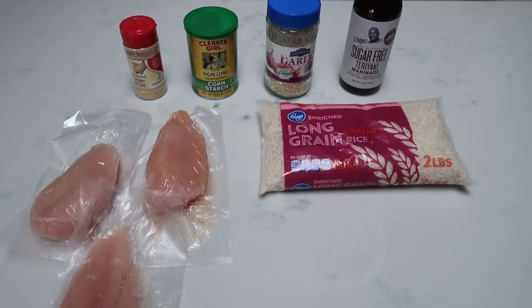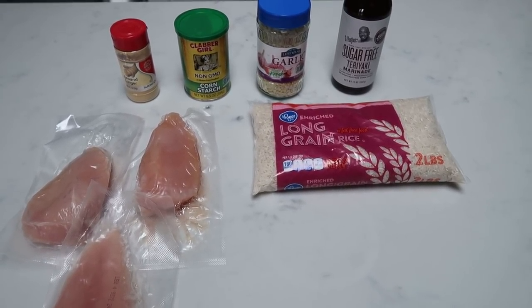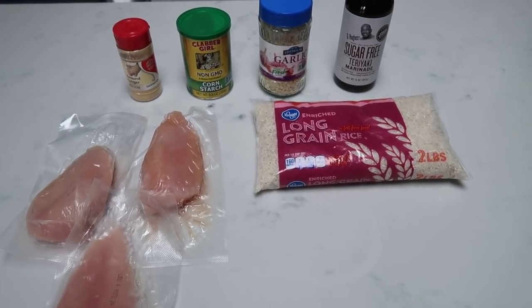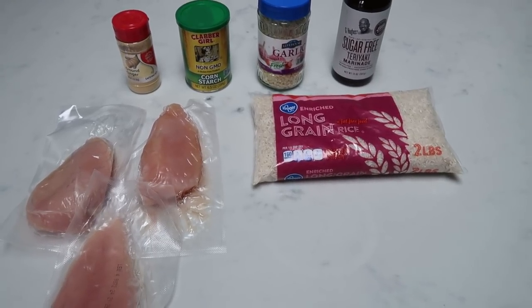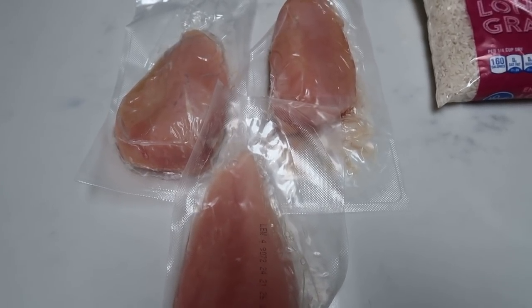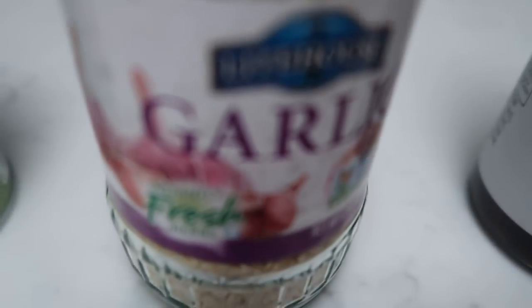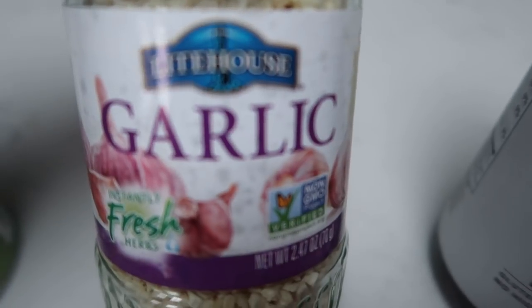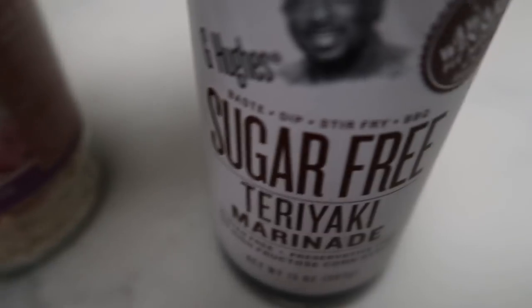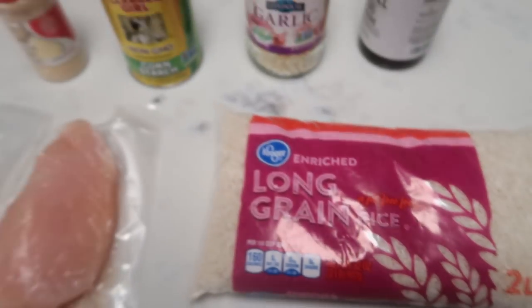For tonight's second dinner, we are making Instant Pot teriyaki chicken. I am making a few modifications — the original recipe wants you to make your own teriyaki, but I'm going to use a pre-bought one because it is zero points. You'll need chicken breasts, ground or fresh ginger, cornstarch, garlic, and GQ sugar-free teriyaki marinade — only five calories per tablespoon and zero points. We'll also need some rice.